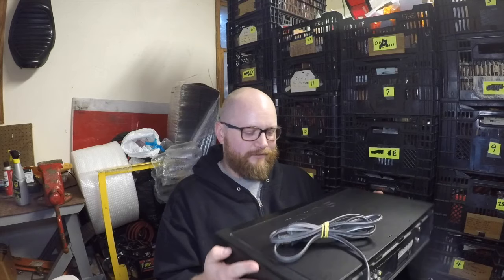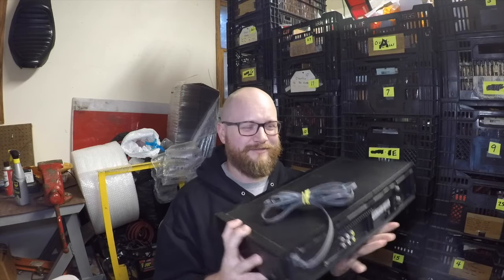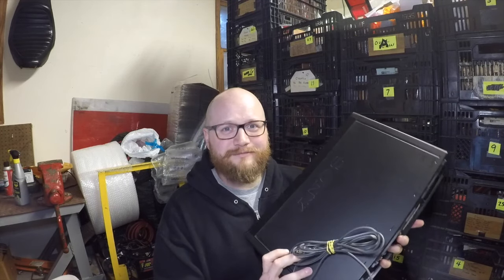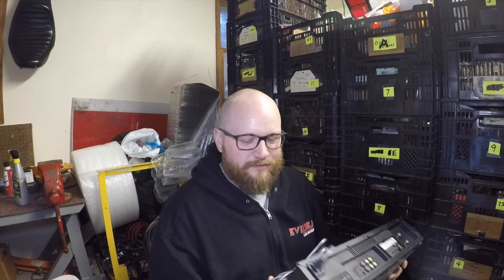Number one — here we have a VCR. Rule number one: give it a shake. You'd be surprised how often you just hear something in there that's not where it should be. It's the quickest thing you can do when you first see it. It takes no time, and if you hear something crazy in there, then you can move on and you don't have to waste any more time on it.